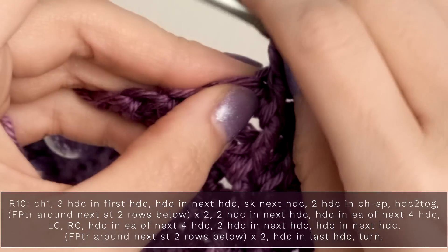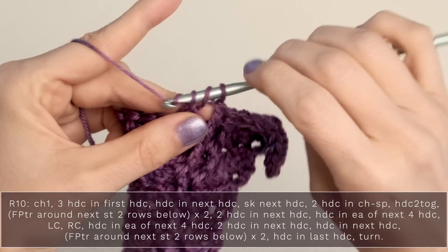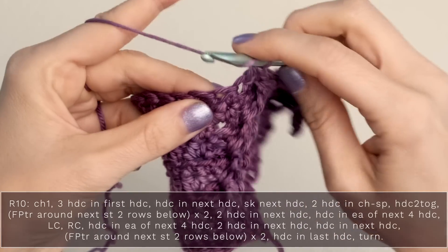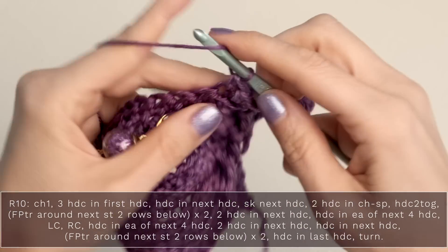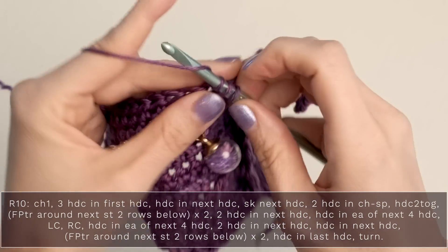Now work two half double crochets into the next stitch — one and two. Then work one half double crochet into each of the next four stitches — one, two, three, and four.